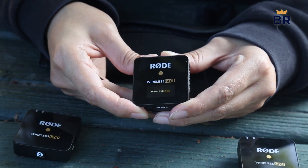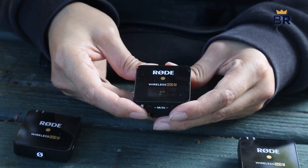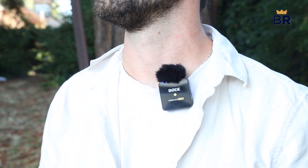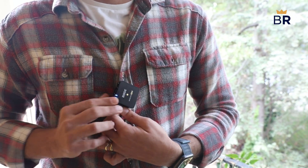All advanced settings and features are only accessible from Rode's smartphone and PC apps, including transferring audio stored in the microphone to your preferred device. The compressed audio files are recorded in a proprietary format, and you must use the Rode app to export them in a file type usable by your editing software.